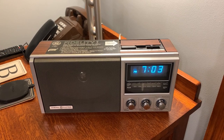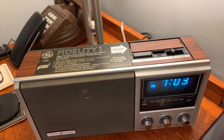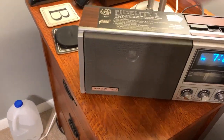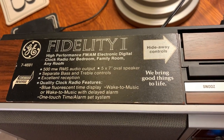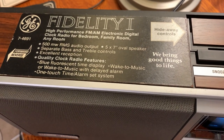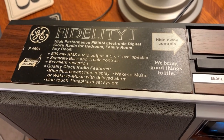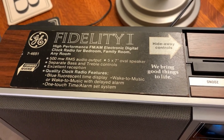This one is in fantastic condition and includes the original sticker that would normally be peeled off when you first get it — naturally I'm leaving it in place. The GE Fidelity 1 model 7-4691 — mine has a manufactured date of 1983. VOS Life's was from 1981, so they ran this for a few years.